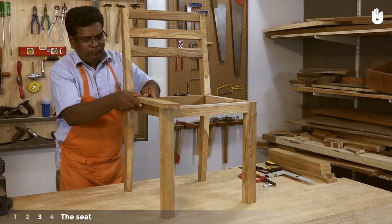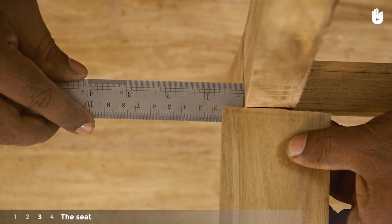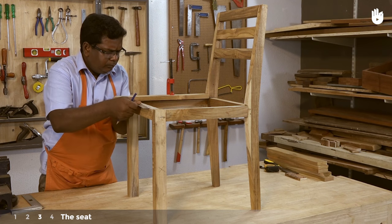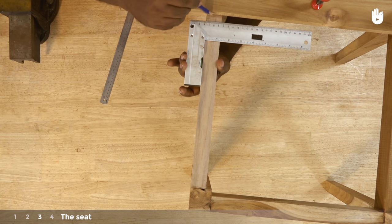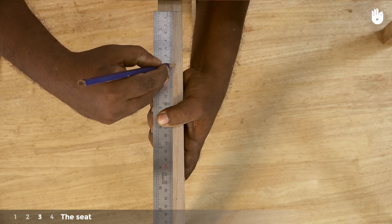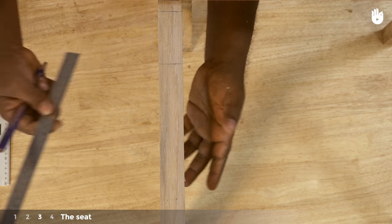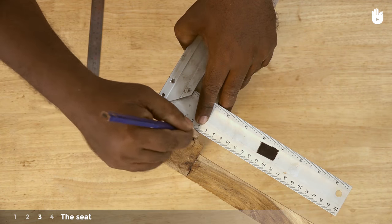Step 3: the seat. Place the first slat on one side of the seat so that it extends 1.5cm past the edge of the side rail and clamp it in place. Mark a gap of 1.5cm from the first slat and draw a line with the tri-square to set the position of the second slat. Draw a line 6.8cm past the 1.5cm line to mark the width of the second slat. Mark all the slats in this way with a gap of 1.5cm between each of them, adding up to a total of 6 slats covering the entire seat.